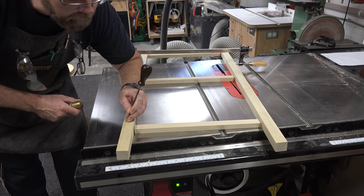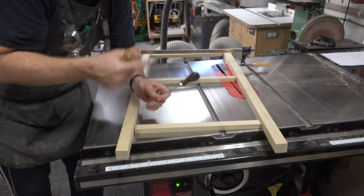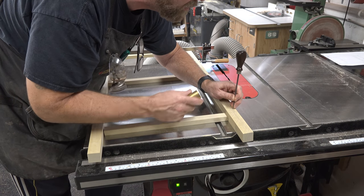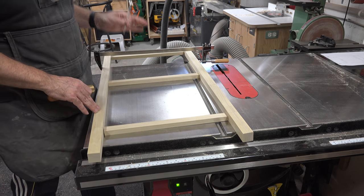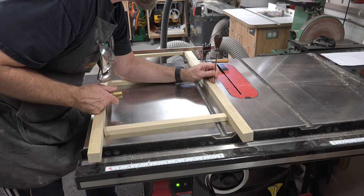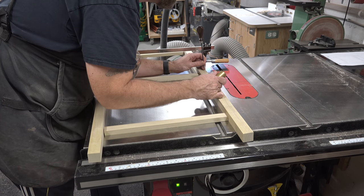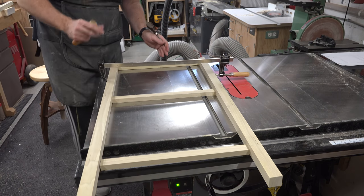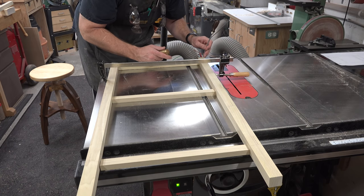I'm doing these with a different method just to show you that you can — carefully marking and using a punch to center punch all of the holes. One caution: make sure you have both pieces dry-fit together so you don't mix up the front and back. On the front we have an extra rail that will frame in our drawer, so make sure everything is aligned properly. If you don't have dowel centers, don't sweat it — careful measuring and center punching will do just fine.